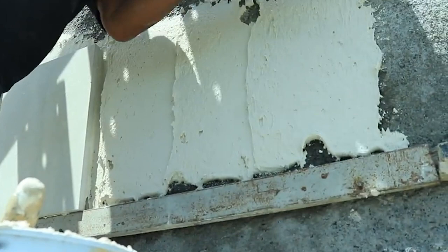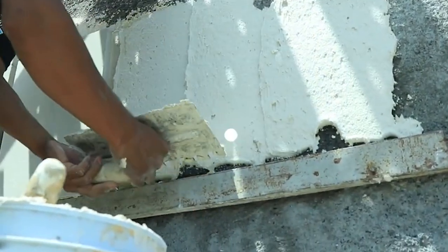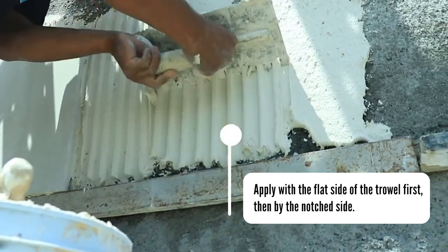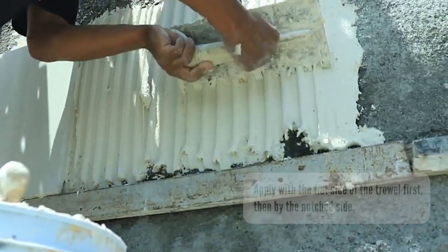Apply the adhesive using the flat side of a trowel, pressing firmly to work it into the surface. Then comb on additional adhesive using the notched side of the trowel for optimal coverage.